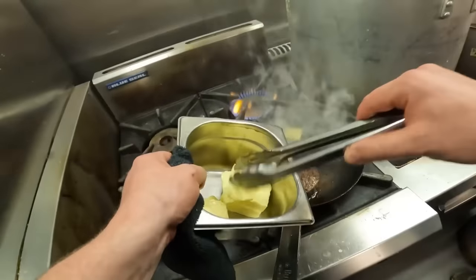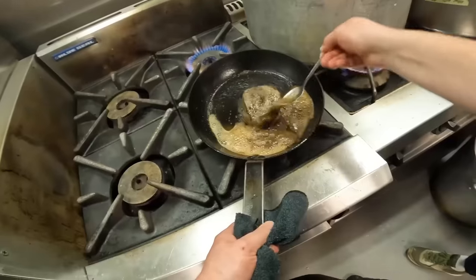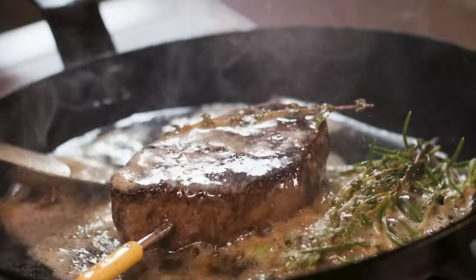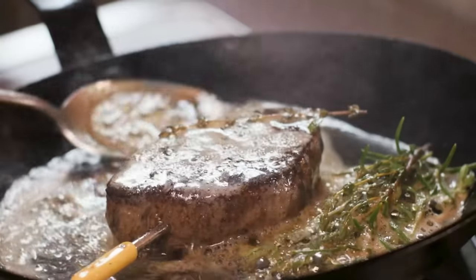We're going to finish the cooking process with butter — a good amount of butter. We're going to continue to cook it by basting it. Like most chefs, I finish pan roasting my meats with an obscene amount of butter and herbs, spooning wave after wave of foaming hot butter over the steak for the last minute or so of cooking.